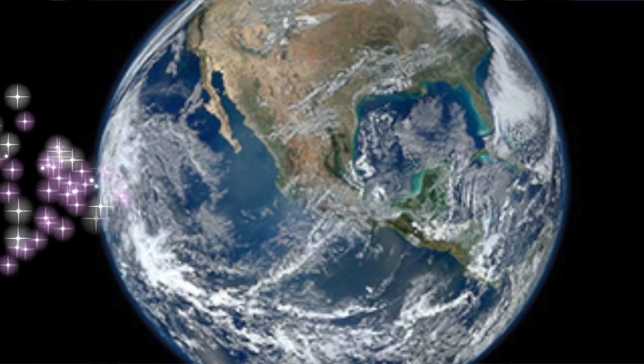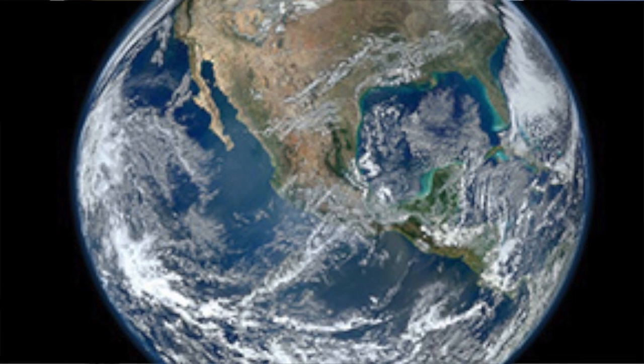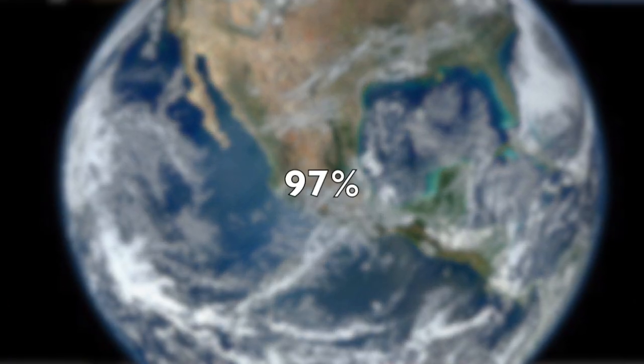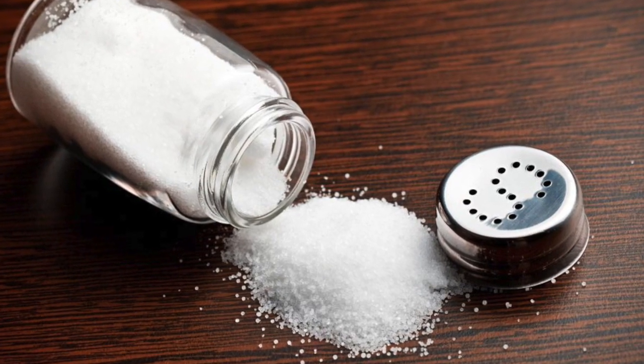Now let's talk about why people use distillation. About 70% of the Earth is covered with water. However, about 97% of that water is way too salty. Everybody needs fresh water to survive. But the human population keeps growing, and soon there might not be enough clean water to support the entire planet.